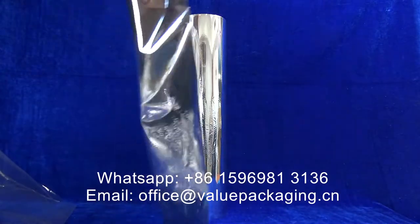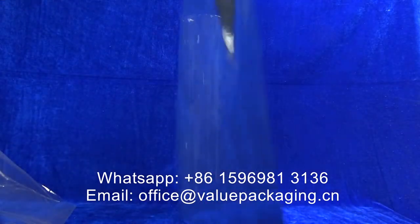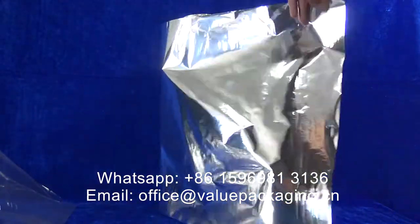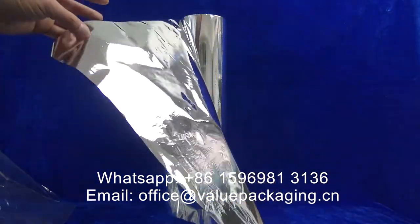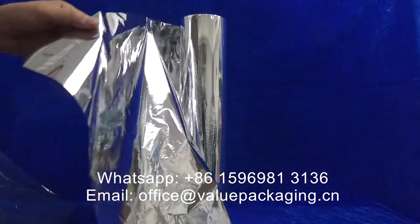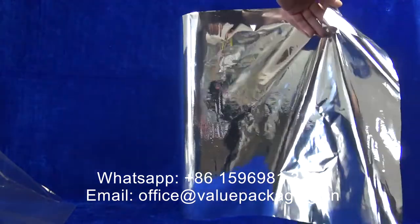it is able to provide better barrier performance, bright metallic and sunlight resistance, that is very suitable for the materials in compostable berry packages.